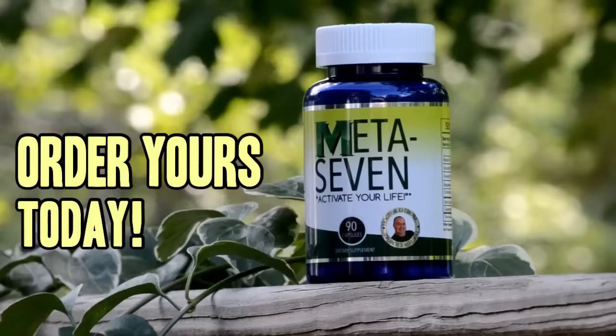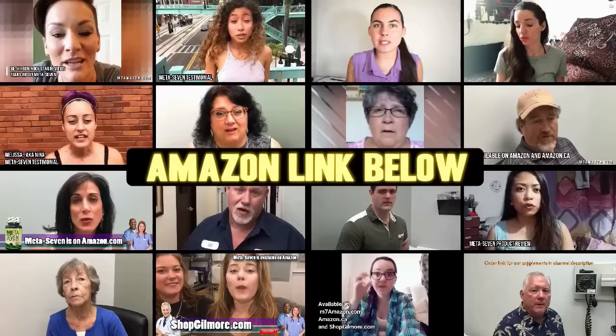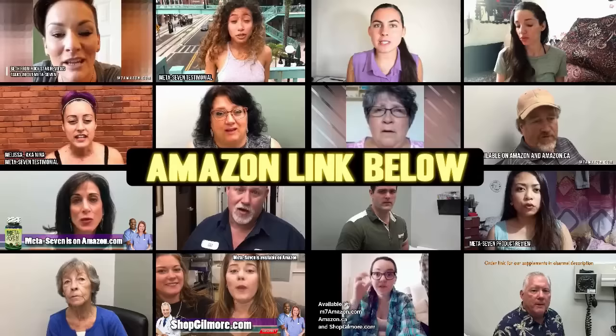I just reordered a 90-day supply. I have more energy, I'm in a better mood. It's natural, it's amazing. I feel motivated to get out and do things that I didn't before. I'm not tired during the day — I've worked 12-hour shifts, I just go, go, go all day. It makes me feel great. I love it. If you haven't tried Meta7 yet, it's time to order yours from Amazon — time to boost your metabolism and kick your energy level into high gear. There's an Amazon link in the description.